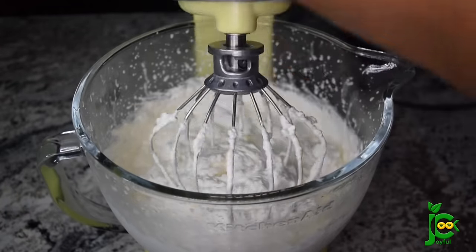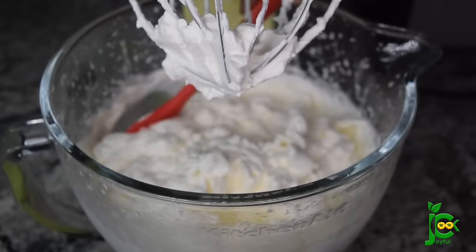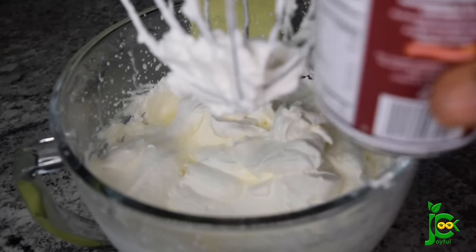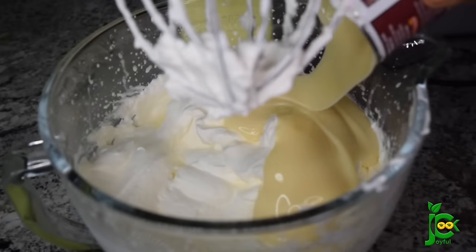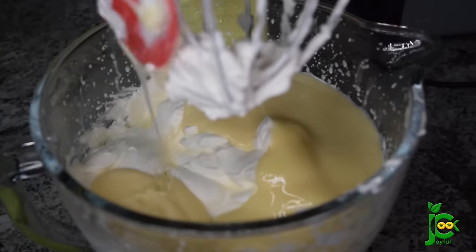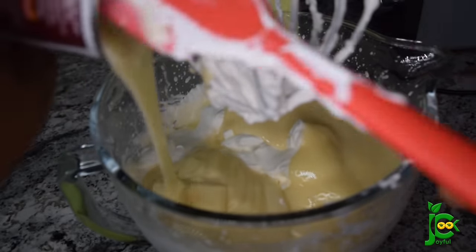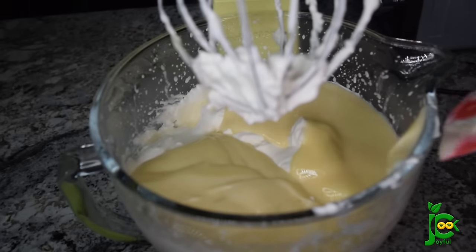When it becomes stiff like this, it is time to add the condensed milk. One good thing about making your ice cream at home is that you can reduce the amount of sweetened condensed milk you add, and of course you know what's in your ice cream because you're making it yourself. This recipe calls for two cans of condensed milk for four cups of cream, which is what I have just added.